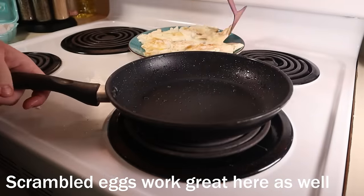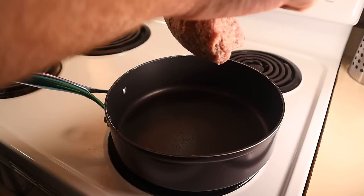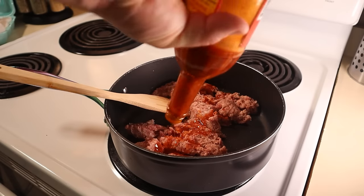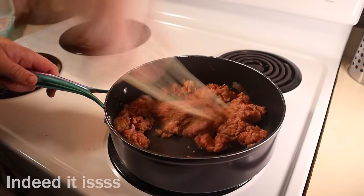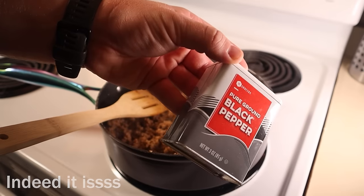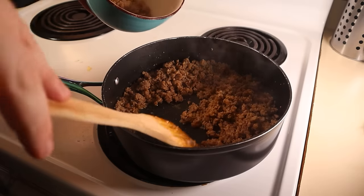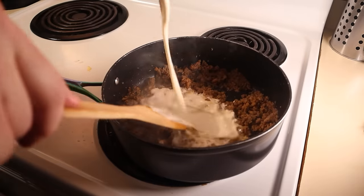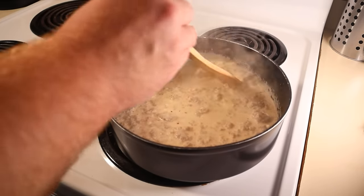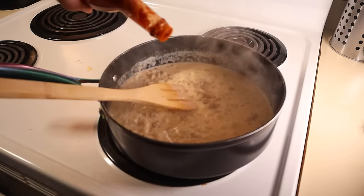Once they're all cooked up, let's grab another pan and plop in one pound of breakfast sausage over medium-high heat. Start breaking it up with a spatula and optionally add in two teaspoons of hot sauce. I only did this since I already have a spicy base, so don't feel obligated, but it is really tasty. I also went ahead and added a preemptive half teaspoon of black pepper.